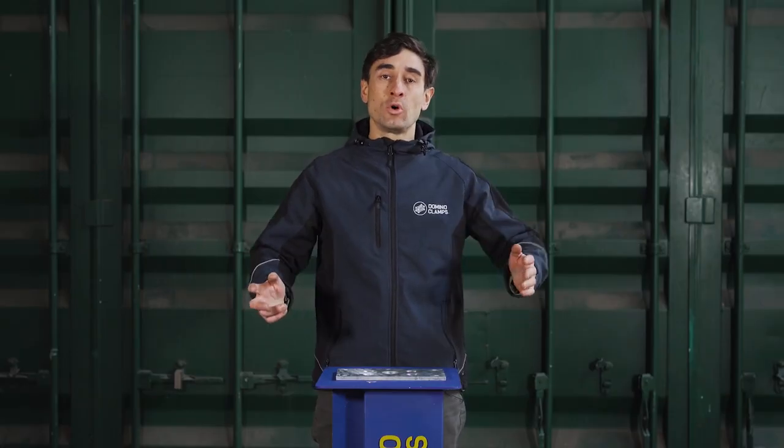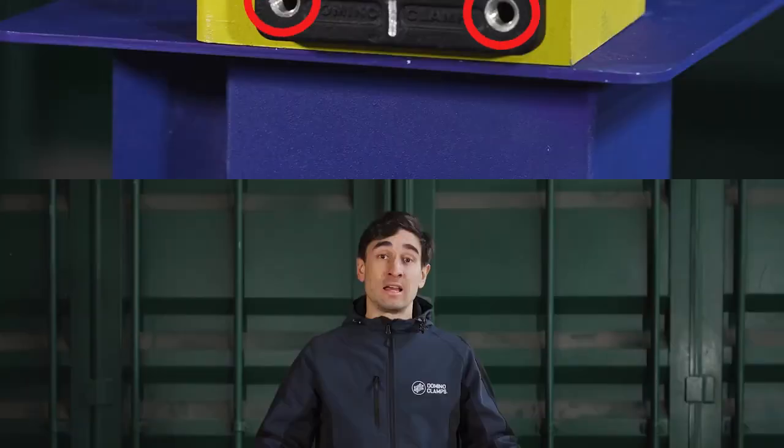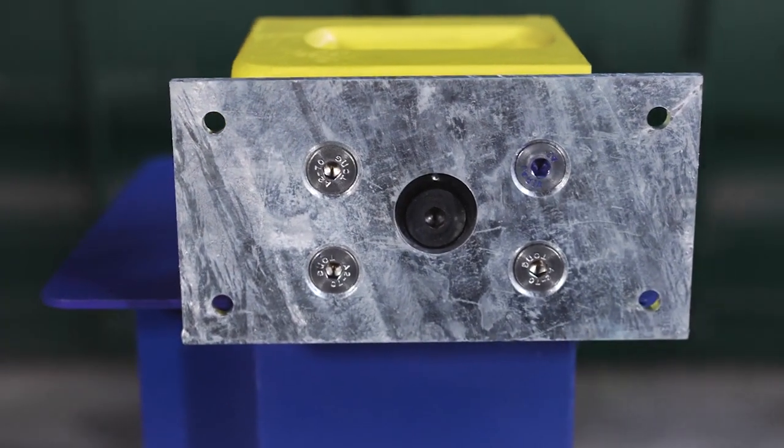So what's it for? Well, not everything you might want to attach to a shipping container can be done so using just the four M12 threads on the front of the Domino Clamp. Especially if you need a larger surface to attach to as well, you're going to need something which acts as an interface between your product and the Domino Clamp.